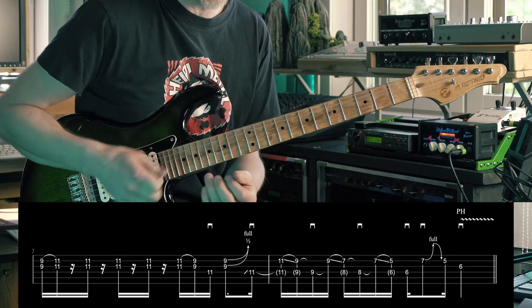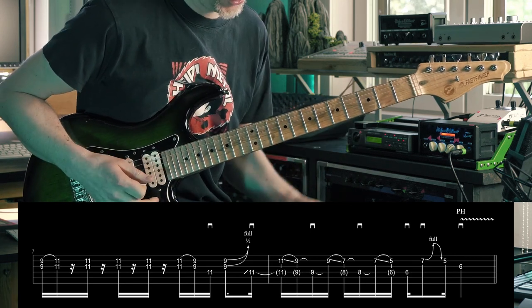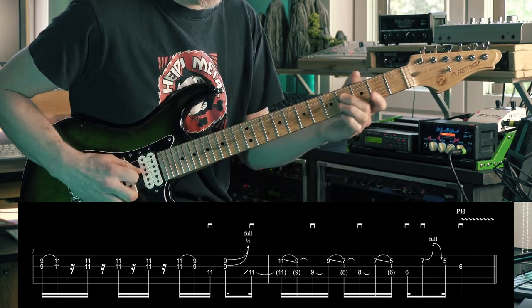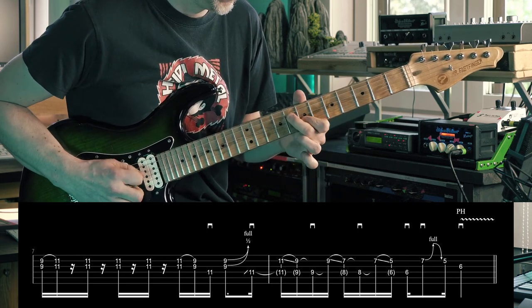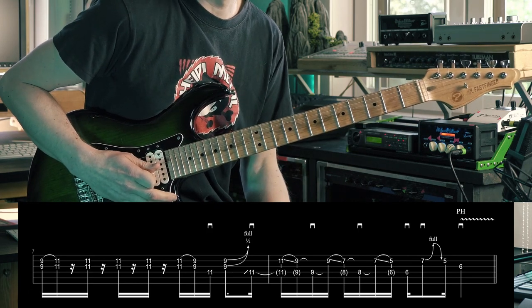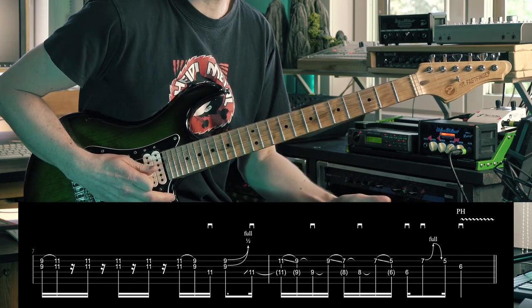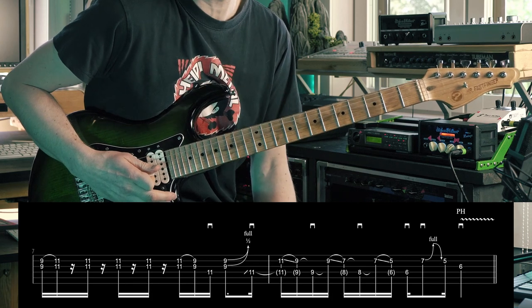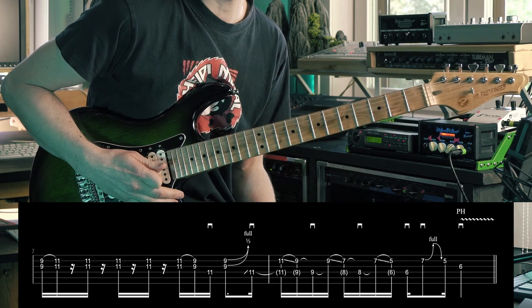In bar number seven you get to free your picking hand for a moment and do just finger plucking — that should be pretty simple. This is kind of a Nuno Bettencourt and classic country-ish style you've heard millions of times, and I borrowed it here. It's kind of like intervals in sixths.